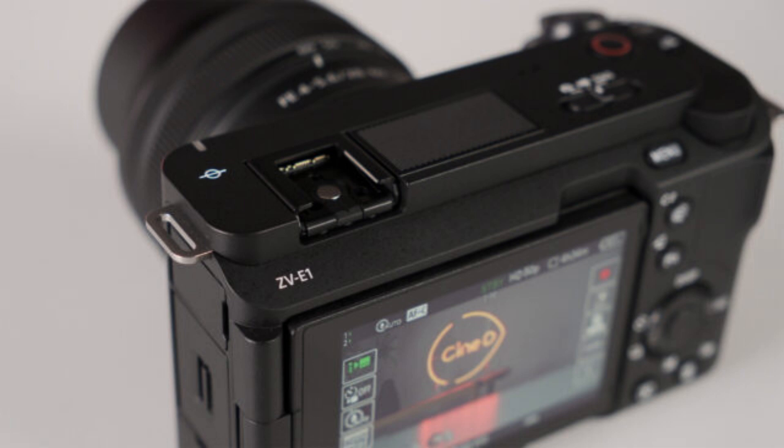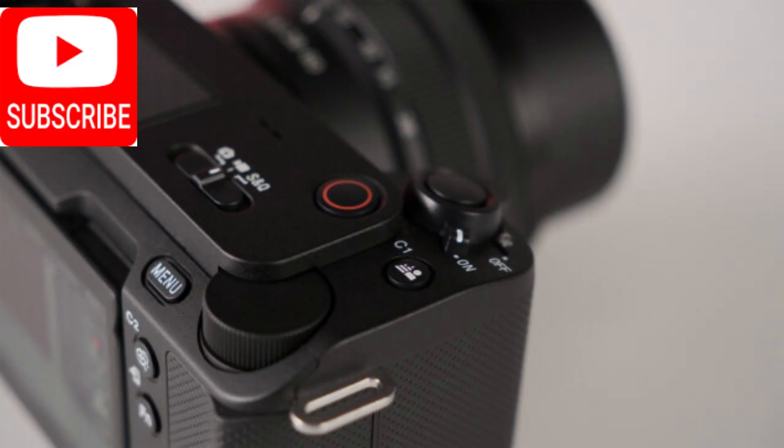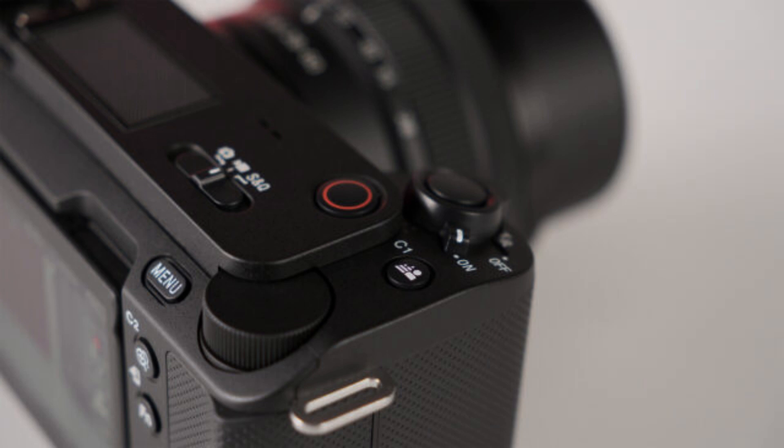On the top left of the camera is a Sony MI hot shoe mount compatible with the company's cable-free microphones. You'll also find a tally lamp and an upgraded 3-capsule microphone that allows you to choose the built-in or external mix, with front/rear/omni directivity in the camera menu. Below the on/off switch on the top right, you'll find a still/movie/S&Q switch, a zoom lever, a dedicated rec button, and a dial to adjust your aperture/shutter settings.